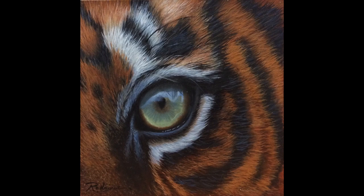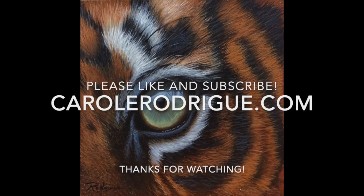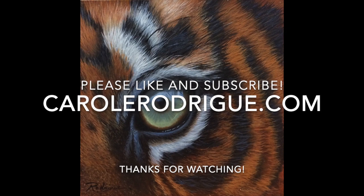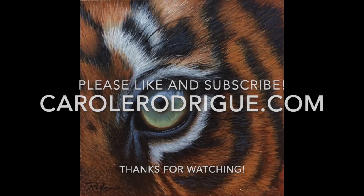And here's the completed painting. I hope you enjoyed this video — if you did, please give it a thumbs up and hit the subscribe button. If you head over to my website at carolredrik.com and join my newsletter, I'll send you a free still life mini ebook. Thanks for watching!